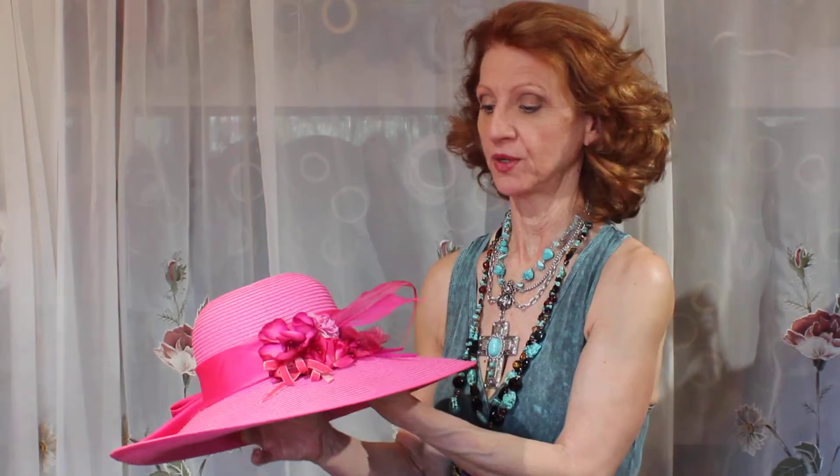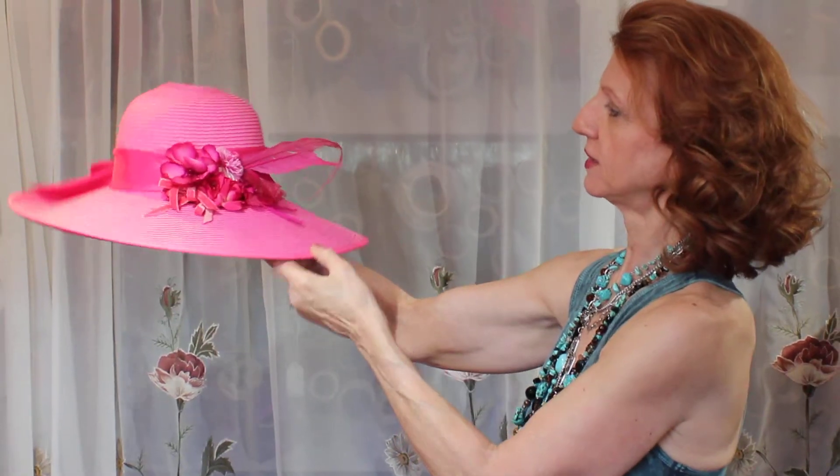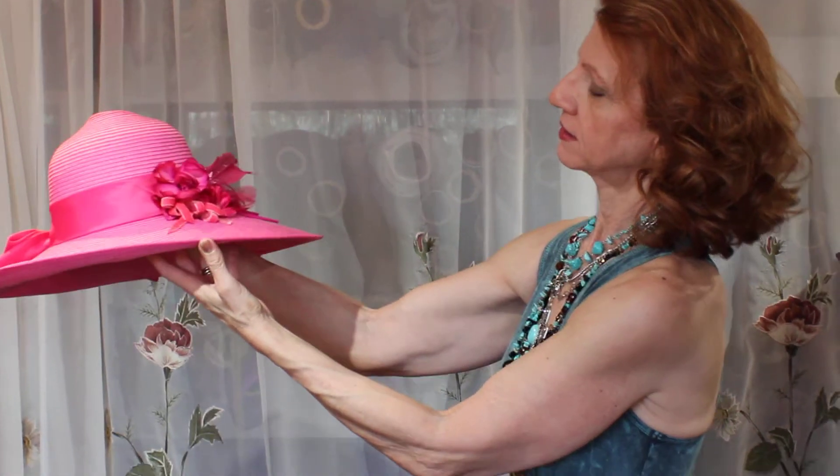This is the video for the hat designer that's going to be at the trunk show. I love this color — what do you guys think about fuchsia? She uses vintage flowers and silk ribbon, and really, how pretty is that? Really nice.